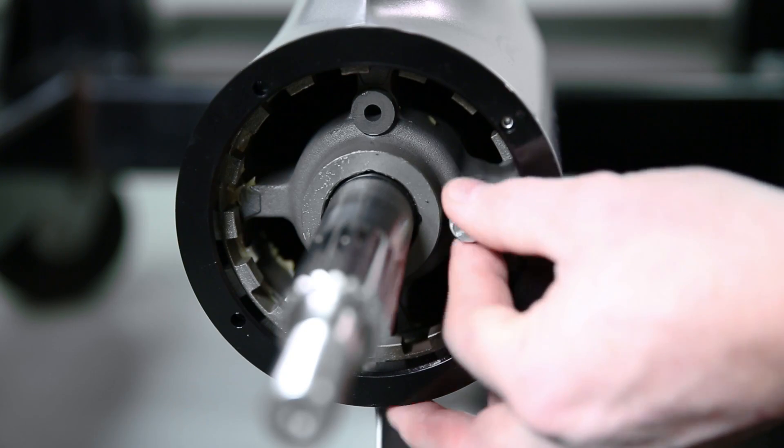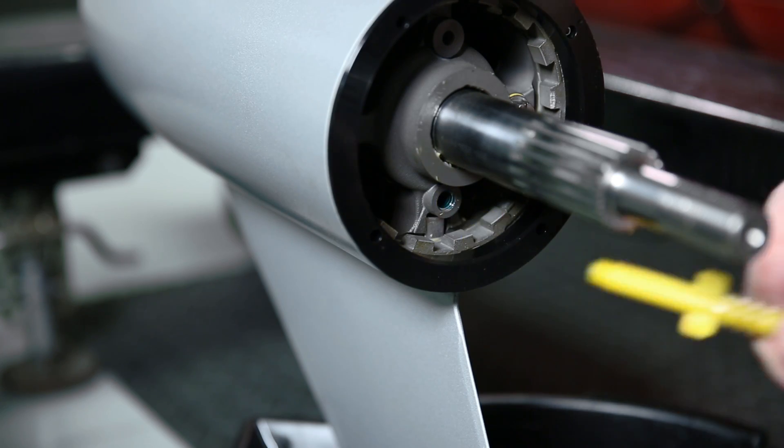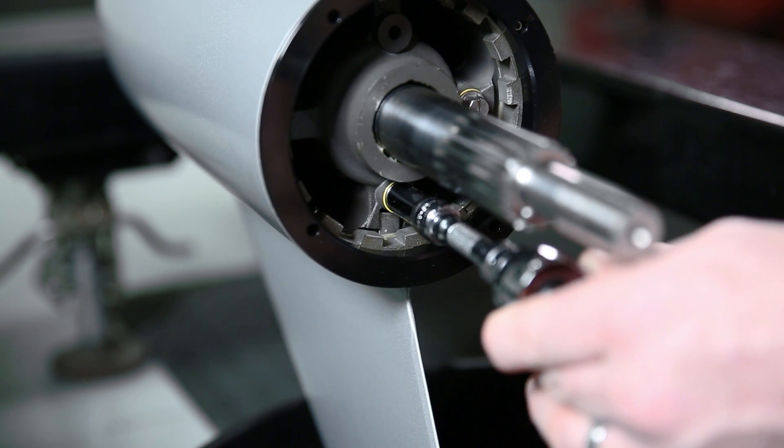When gear lube starts coming out of your vent hole, it's now time to install your vent plug. Once the vent plug has been installed, it's now time to remove the pump and quickly install your drain plug. Once you've installed those plugs to the proper torque, it's now time to reinstall your propeller and get back on the water.